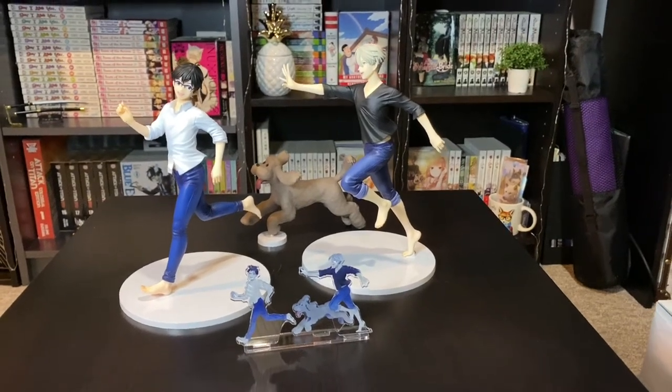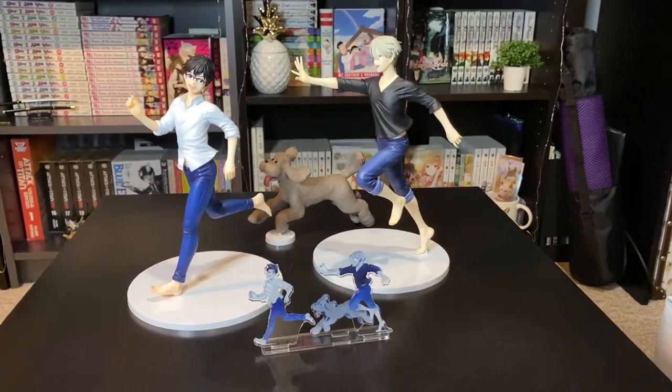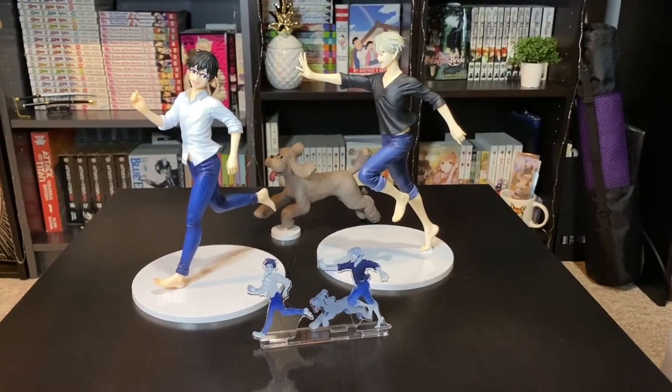Hey everyone, it's Kidoo and in this video I'm going to be giving you guys a closer look at the Yuri and Victor Good Smell Company figure set.